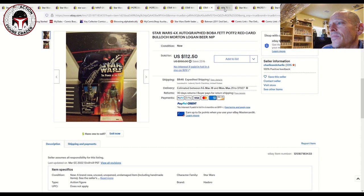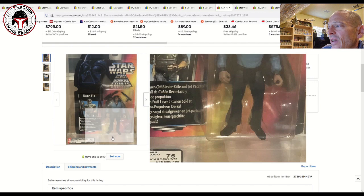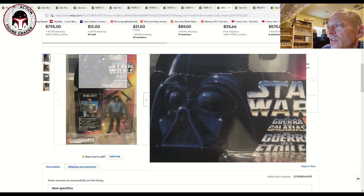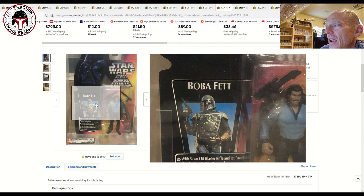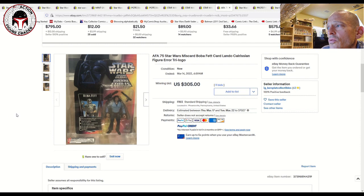This one just sold yesterday at auction and was the impetus for me to finally get out a Power of the Force 2 market update. It was a miscard of Lando Calrissian on a tri-logo trilingual card, graded AFA 75 — which I thought was very generous given the heavy creasing on the front of the card going all the way from the hanger tab to both edges. Still, it was an awesome factory miscard of Lando on a Boba Fett card back. That one sold for $305 — a great deal for a Power of the Force 2 miscard.